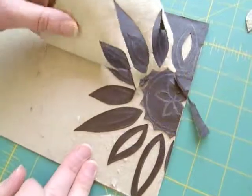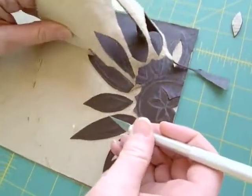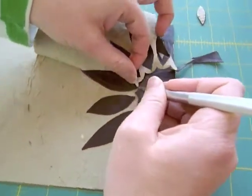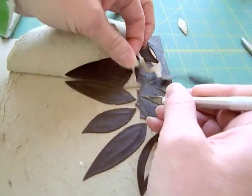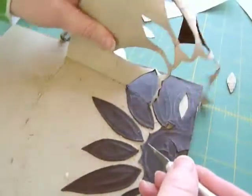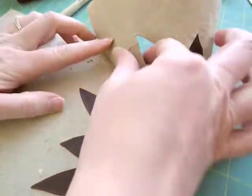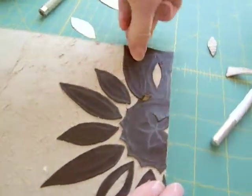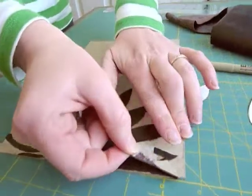...you'll go ahead and rip off the excess leather, making sure that all of your cuts are right. I just start from the edges and kind of pull towards the middle.